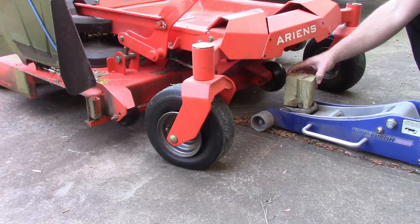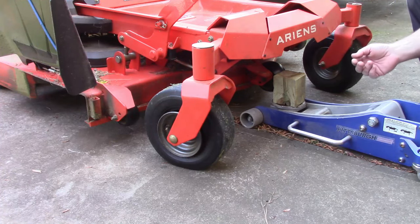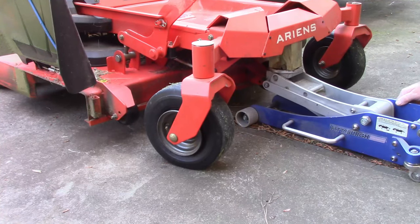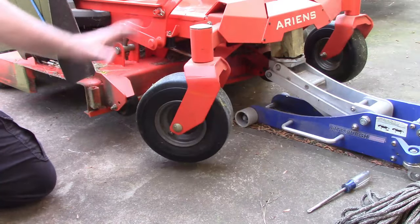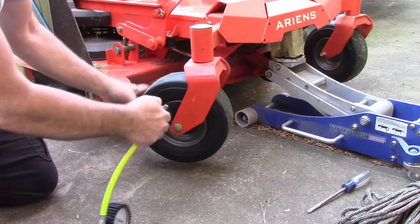I'm just going to use a simple jack with a block of wood and come up and catch this cross piece — this is just the way this mower is built, but you may have to do something different for yours. I'm going to lift that up and get the weight off of the tire. With it elevated, there's no pressure on the tire to create a flat spot.